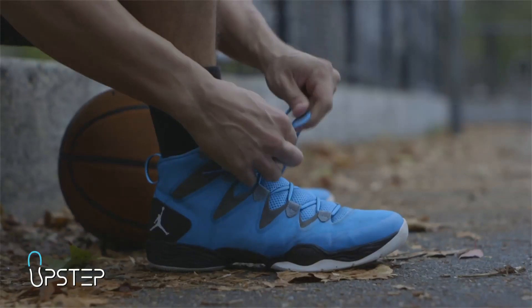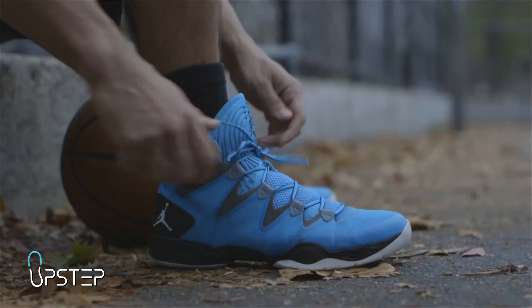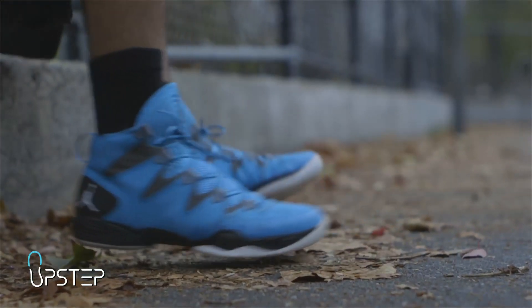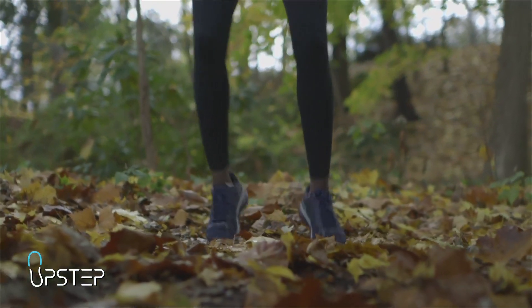Keep in mind, your orthotics support and hold the foot in key areas and you will need time to get used to that feeling. You may wish to consult the frequently asked questions page on the UpStep website for more information.